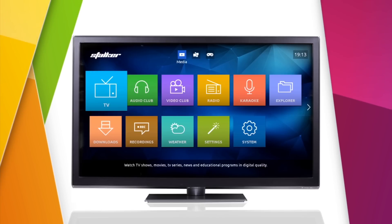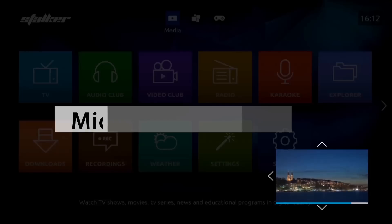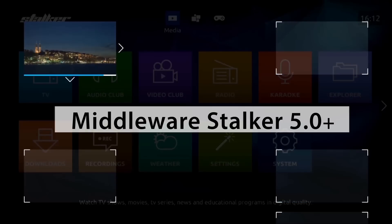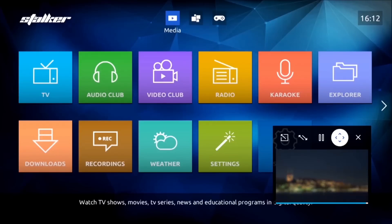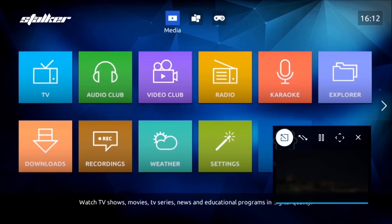MAK256W2 supports middleware Stalker 5.0 and higher. Your users will appreciate the renovated design, user-friendly interface, wide variety of functions, and picture-in-picture technology support.